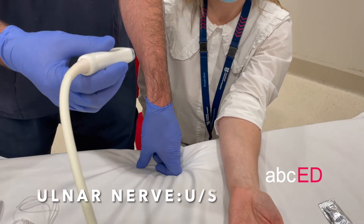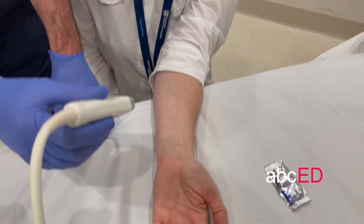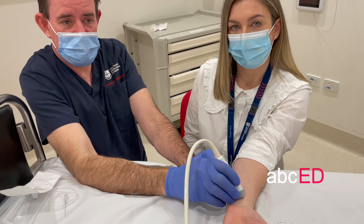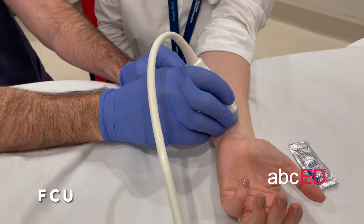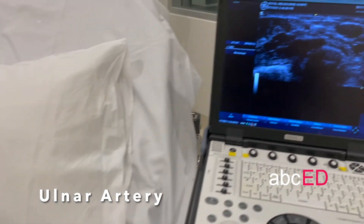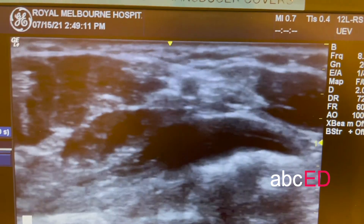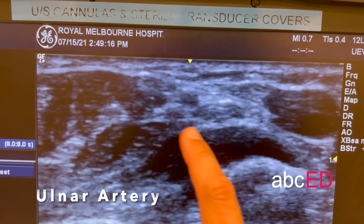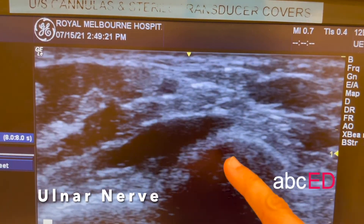You can use ultrasound to find the ulnar nerve. The best place to pick up the ulnar nerve is about five to ten centimetres proximal to the wrist crease. The structures are the flexor carpi ulnaris tendon, and then as you move more ulnar, the ulnar artery, and then lastly the ulnar nerve. We've got the tendon out here — you can probably flex so I'll be able to see — and then we've got the artery, and then immediately ulnar to that is the nerve.